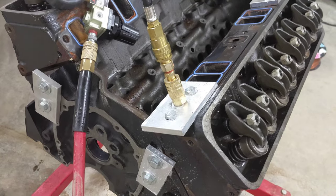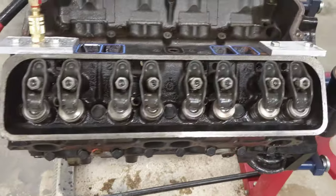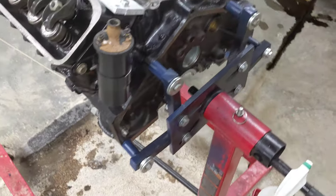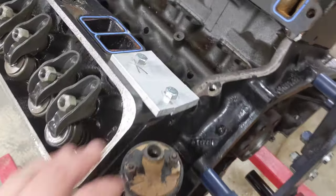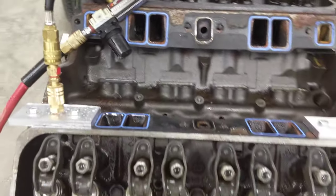Hopefully this helps somebody — this is how you pressure test an engine block. This happens to be a 350 but the same principle works with anything. You'll just be making some rough fabricated pieces to seal things up, and going from there. Thanks for watching.